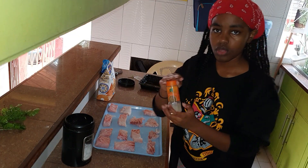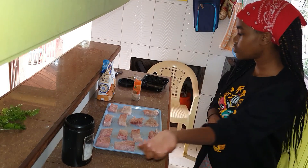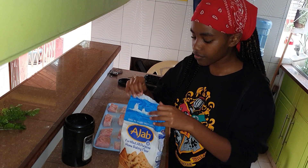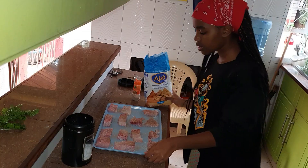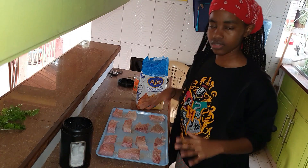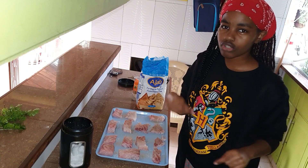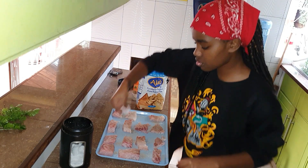Now I'm going to add some white pepper, and then you dump in the flour. When you're doing the flour, you want to pat it down to get it to stick, so that when you put it in the pan it doesn't leave a lot of loose flour. Pat down the excess.